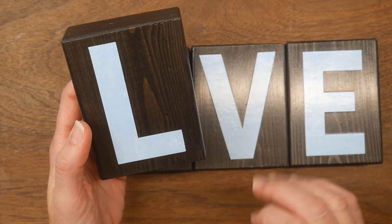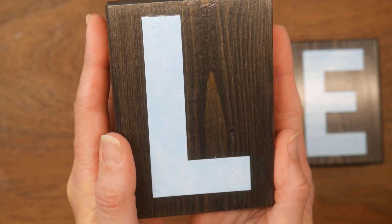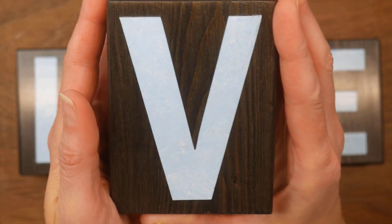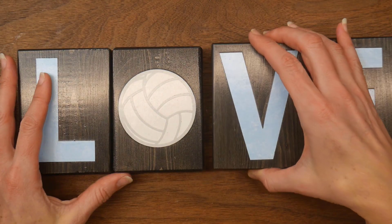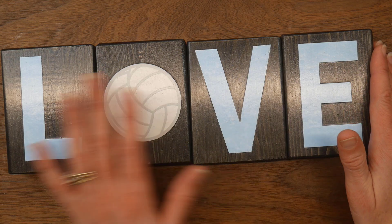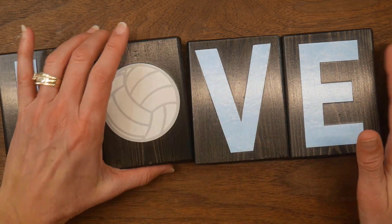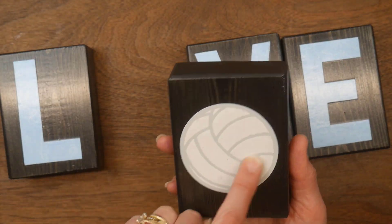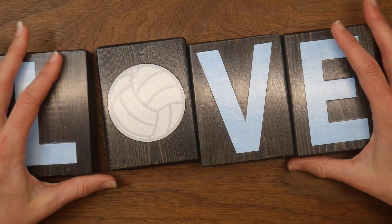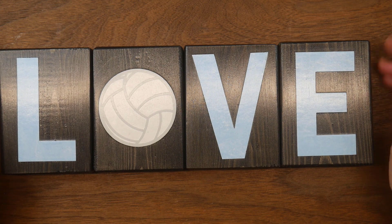I don't even know what you'd call it — almost like a sponged look to it. It's got a little bit of white distressing in it. I decided to go with that and use my Silhouette to cut down the letters L, V, and E out of that blue. Then for the volleyball I just used some white paper and gray vinyl to create the ball, and that was also done on my Silhouette.